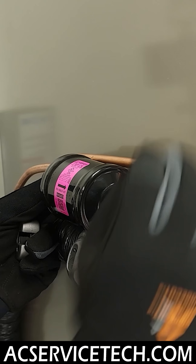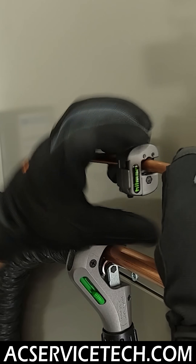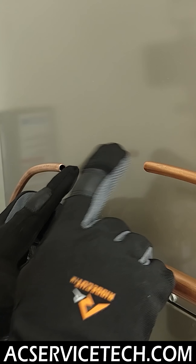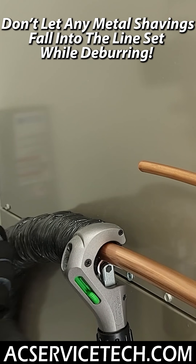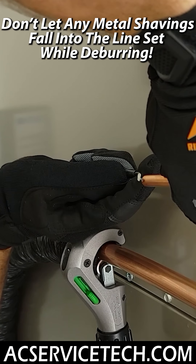We're just going to line it up. We're going to deburr both of these sides. We could have sanded this before we cut, and I wouldn't have to hold the end shut.